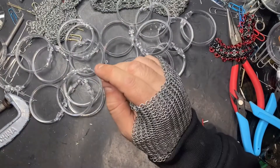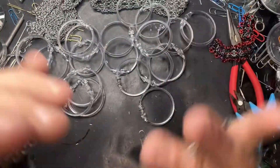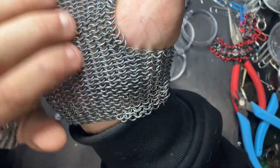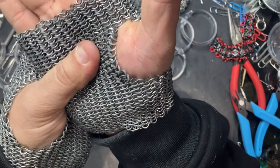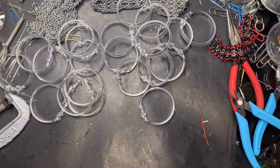But today we're doing tutorials. So we're going to learn how to do European four-in-one chainmail weave. That is the same weave my gloves are made out of. It is a very traditional weave — the first one I ever learned a couple decades ago. And we're going to teach y'all how to do it with our lovely shower curtain rings, which make for some nice training lessons.